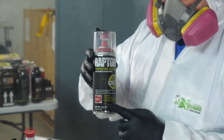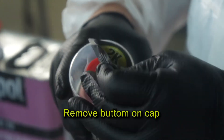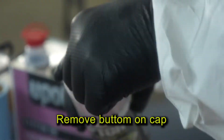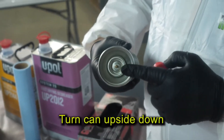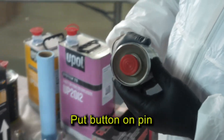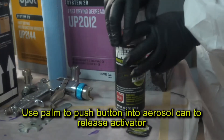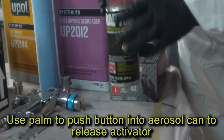Today I'm going to be using UP4886 Flame Red. Remove the button from under the instruction leaflet on the cap. Next, turn the can upside down and fit the button onto the pin at the base of the can. With the cap still on, place the can on a firm surface. Push the button all the way down with the palm of your hand to release the activator into the aerosol.